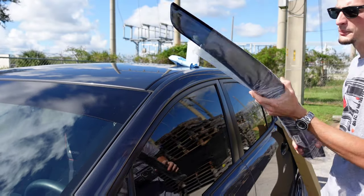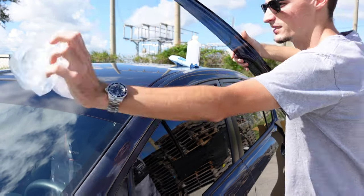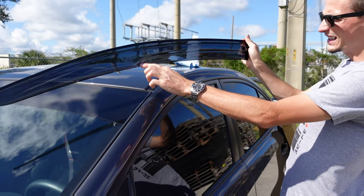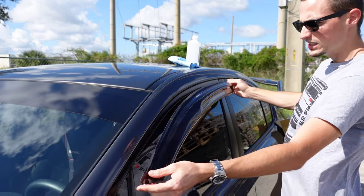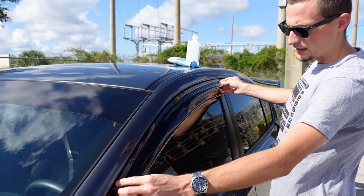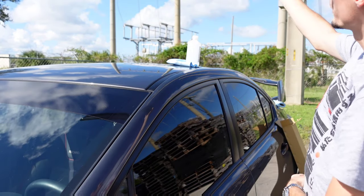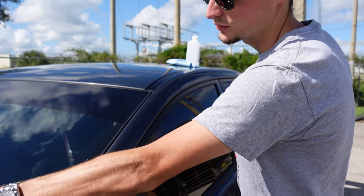Now remove one of your rain guards and pull it out of the plastic. As you can see, it's a pretty neat rain guard — it's pretty different from other ones on the market. It has this little body line in it, which is pretty cool. I haven't seen any other ones like this on the market. You can see how it's going to sit and it'll give you a different look. It's a really nice dark tint — you can see through it, but it's dark, so once it's on the window it almost looks black.